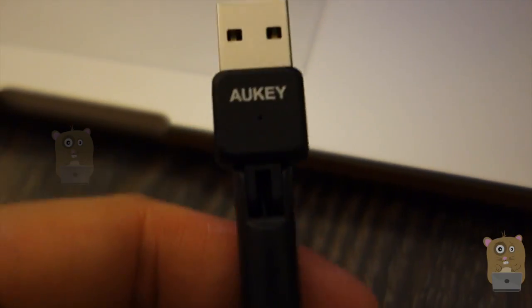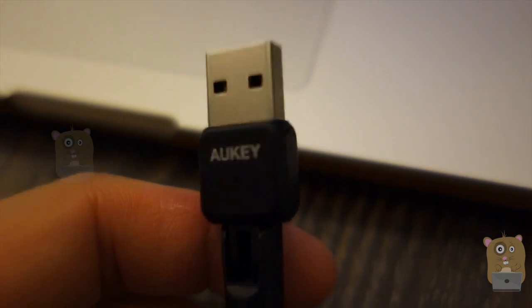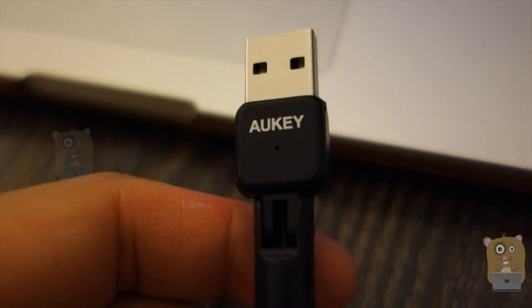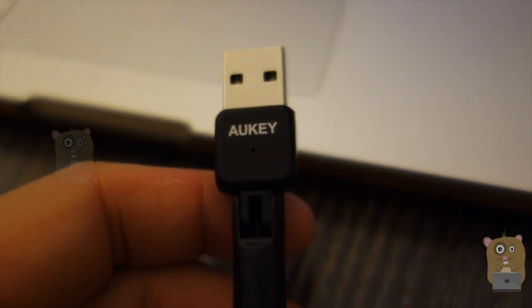For those that are looking for a Wi-Fi adapter for their NAS drive, this did not work on my Synology. It's not a con — I just want to point that out. Overall, I do like this unit and I would recommend it.